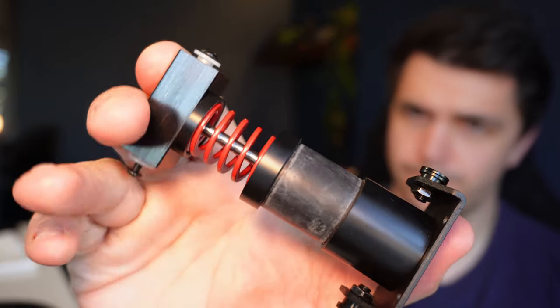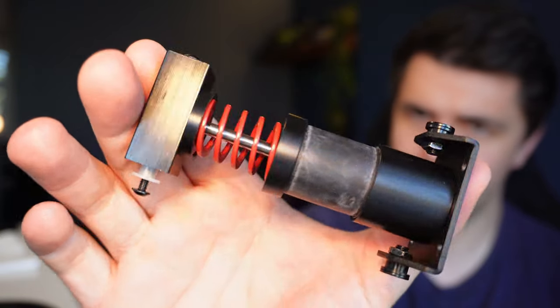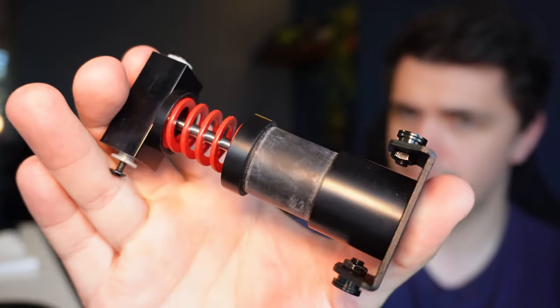Is the Moza SRP Lite Brake Pedal Performance Kit worth the money? Well, if you ask me — which by clicking on this video you essentially did — it's only just about kinda worth it.